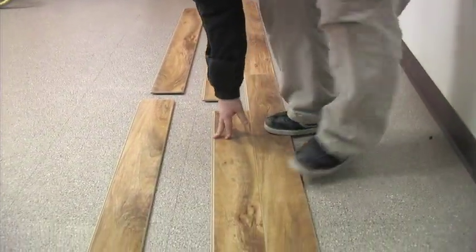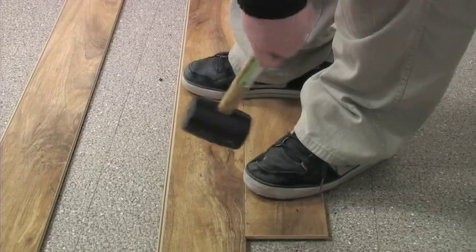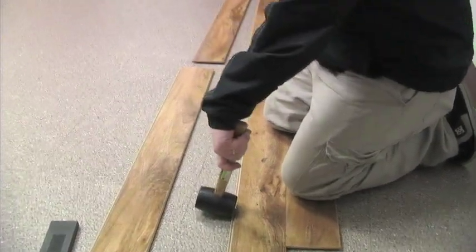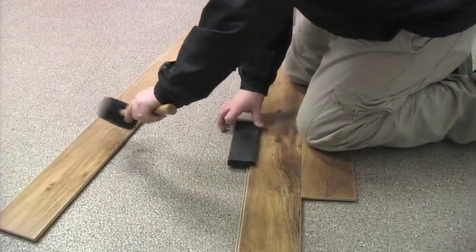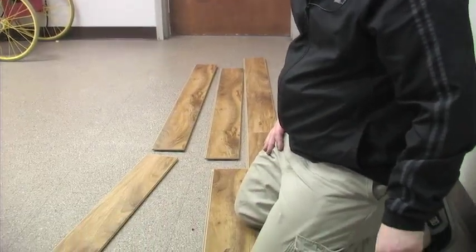Sometimes that can get a little stubborn — I can see a little bit of a black line right there, so you've got to get a little more force. The reason I'm not using the tapping block is because it won't actually lock in; it needs to get down into the locking. You really need that downward motion. A tapping block would work to move the plank in one direction, but it's not going to do the direction you need.